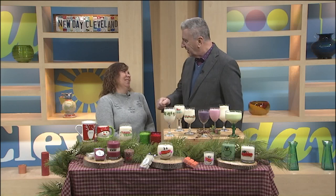Thank you. This stuff smells so good. I was worried that Natalie was going to come over here and try to taste or eat some of this stuff. So what makes them smell so good? Well, we use only natural and botanical oils and we use 100% soy wax. Soy wax burns a little bit slower than other waxes, so it really throws the scent out very well.